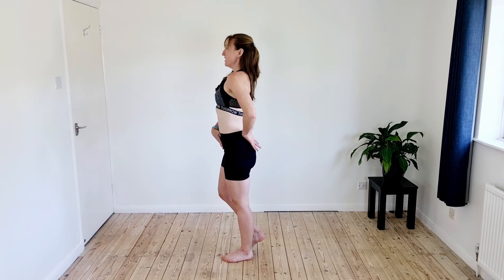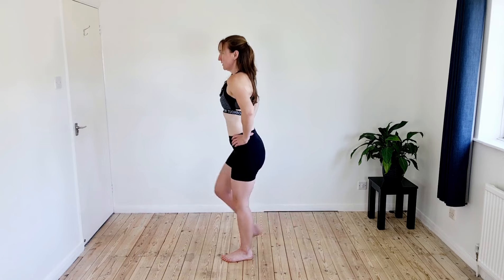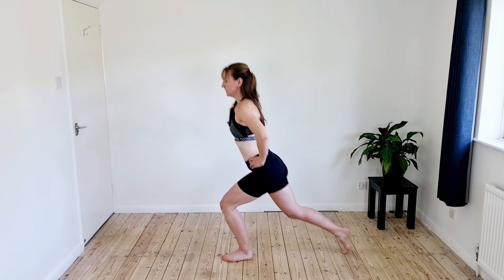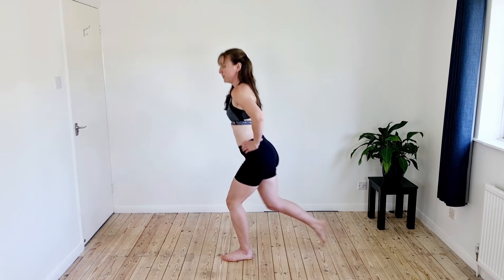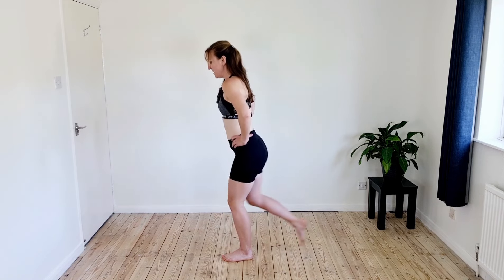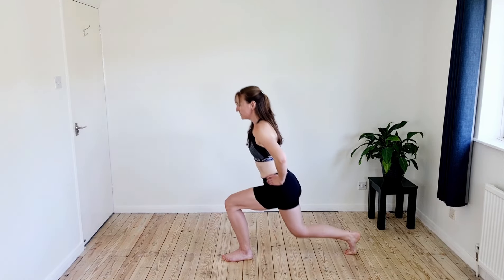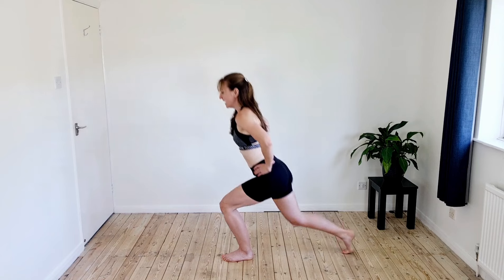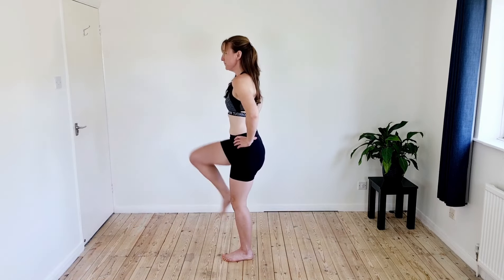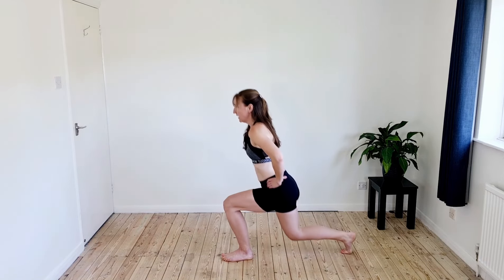Same on the other side — shift the weight, think tall through the spine, lower abs engaged, keeping the weight through that front heel. Drive down through that front heel, pull yourself back rather than pushing off the back leg. When you're ready, start to add that knee lift coming up, bringing it up nice and high as we start to work into those hip flexors at the front. Remember chest open, lower abs engaged. Five, four, three, two, driving that front heel, one.